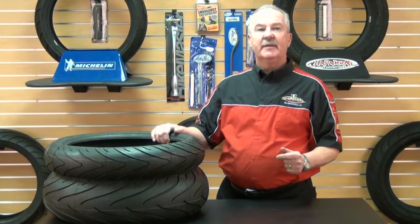Hi, this is Bill with Chaparral Motorsports. Today I'm here to talk to you about Michelin high-performance motorcycle tires. The Michelin Pilot lineup premium performance radial tires can be a little confusing. In this video, I'll explain the recommended applications within the Pilot Power lineup to help you choose the right tire for your riding needs.